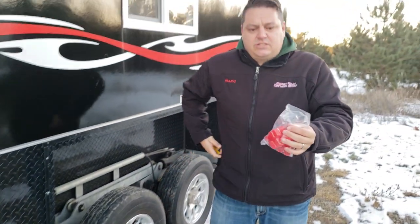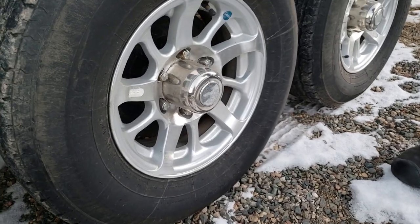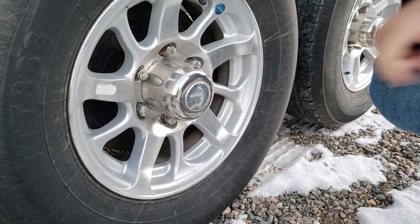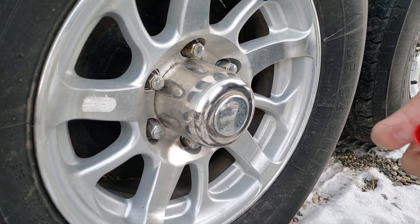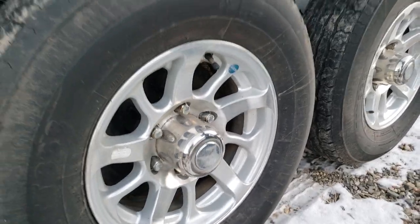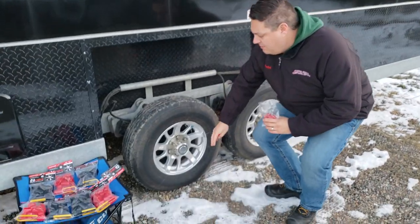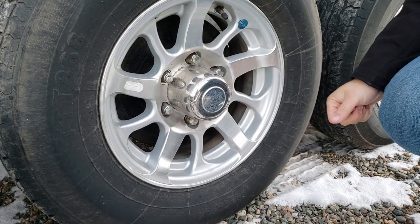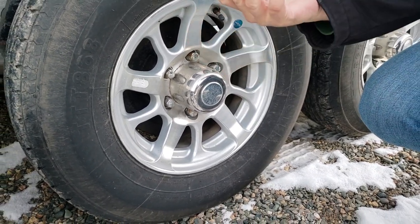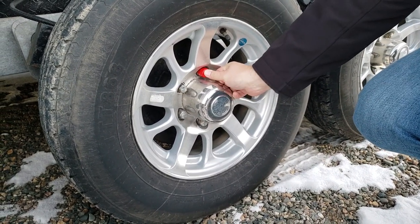Let me show you how they work. We have a customer's house on the lot here for some service, and you can see how these lug nuts are starting to get a little bit rusty. Not only will these protect them, it'll also look kind of cool. So all I'm going to do is make sure I clean this out very thoroughly — you don't want to put any salt in there — and then get your Ice Caps and they just push right on there.